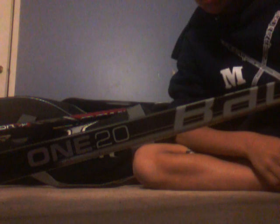This is my extra backup: Bauer Supreme 120, PD-67 Flex.